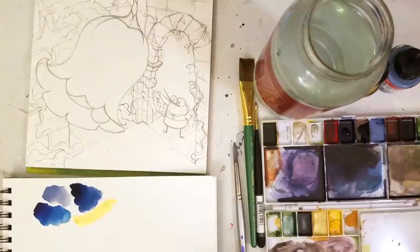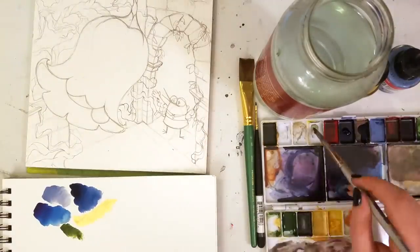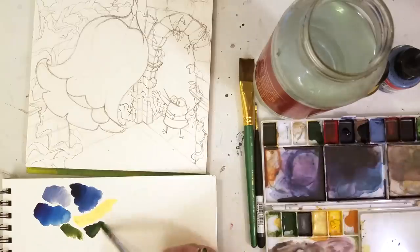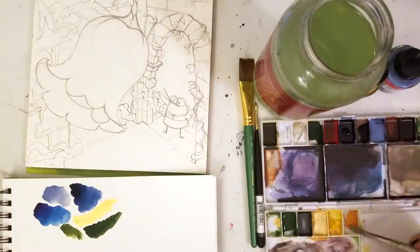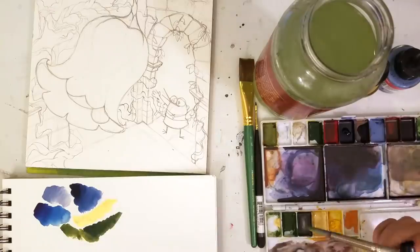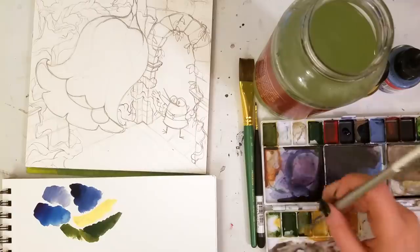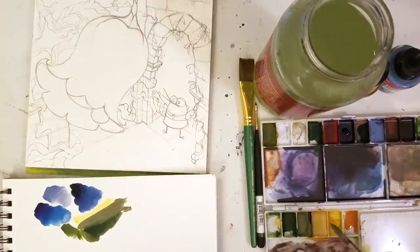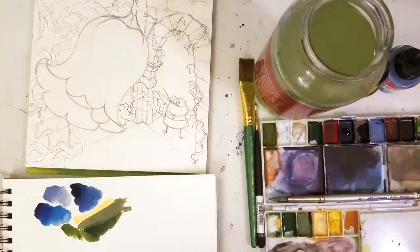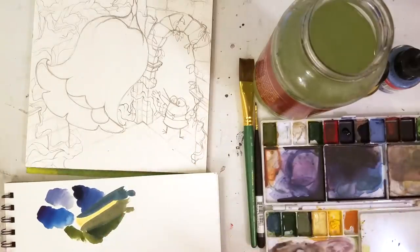Another thing about using acrylic inks is that you don't really know what the true color will look like on the paper until you actually water it down appropriately. Having a white palette helps this, but because my palette is such a mess, I always like to keep a spare piece of paper with me. Usually I'll just have it off to the side, but because I'm only working on an 8x8 sheet, I have a separate sketchbook because I hoard sketchbooks. And they actually come in handy here.